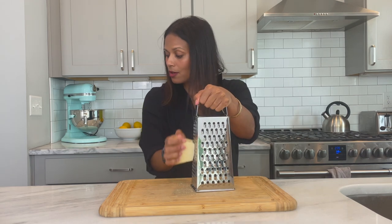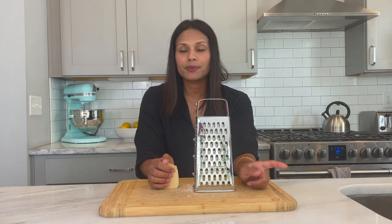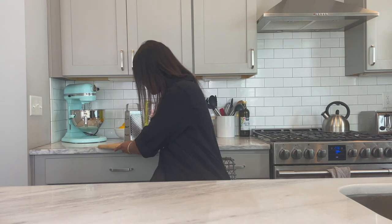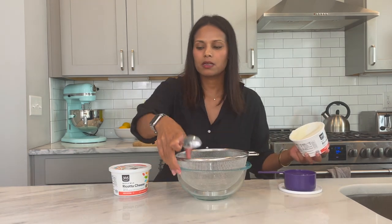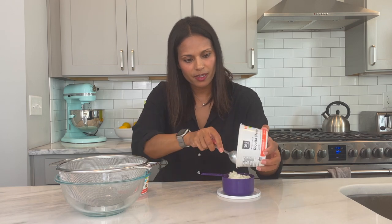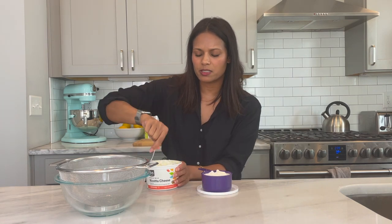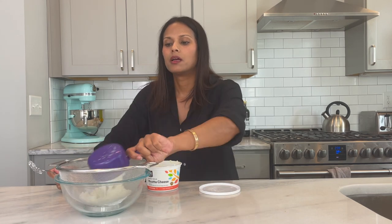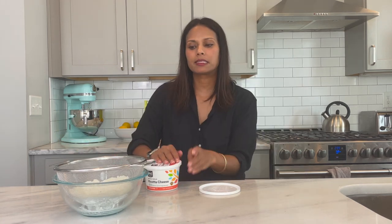We're going to start with grating 110 grams or one cup of parmesan cheese. Actually, I just remembered that the ricotta has to be dry or you have to drain it, so I think I should probably do that first. We'll come back to the parmesan. This ricotta is pretty wet, so I'm going to start with more than a cup because I assume if I drain the water out it'll reduce the amount. This one is significantly less wet than that batch — we'll just do a couple of random-size tablespoons. Now we'll let that sit while we grate the cheese.